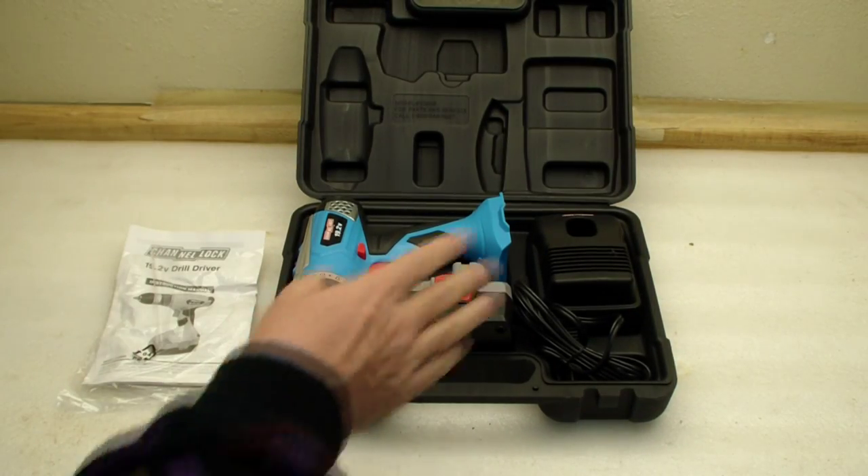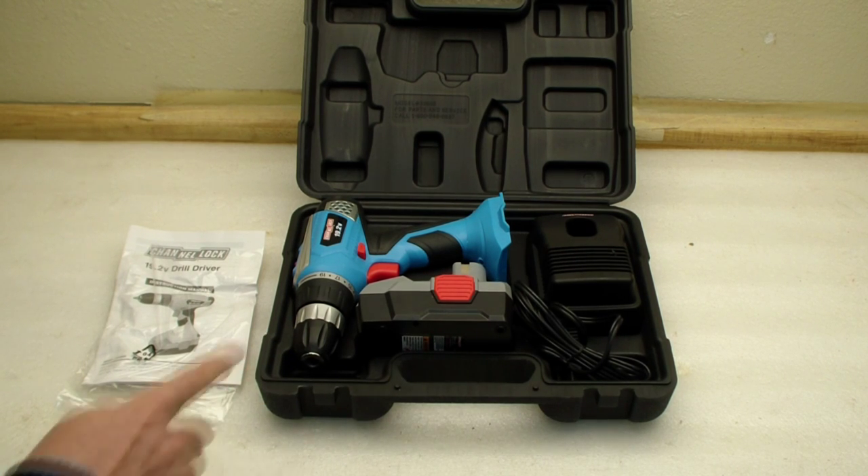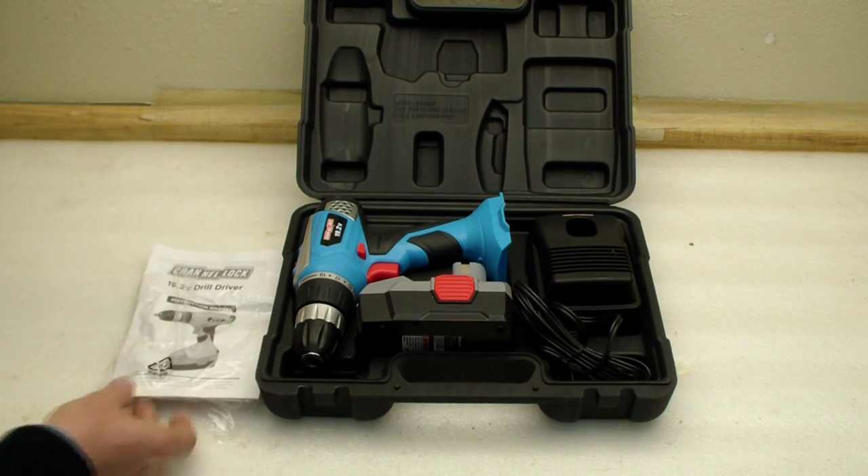You can see it's a molded interior that seems to hold all the accessories. We have our drill unit, a battery, a charger, and of course some handy instructions.